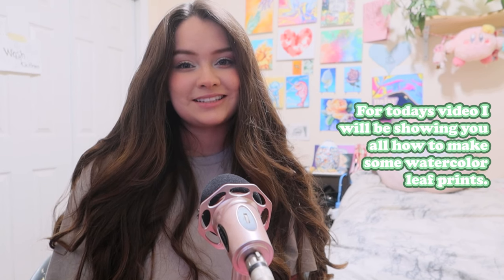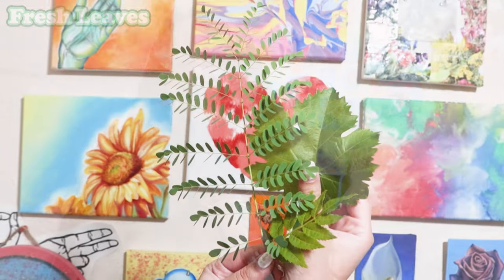Hey everybody, welcome to the Spark With YouTube channel! It's Maria, and for today's video I'm going to be showing you all how to make some watercolor leaf prints. I hope you all enjoy!